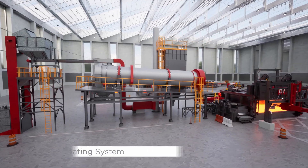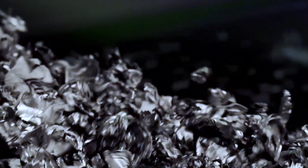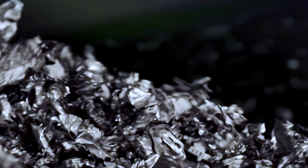Our decoating system eliminates volatile organic compounds, harnessing their energy content, and minimizing oxidation in the melting process.